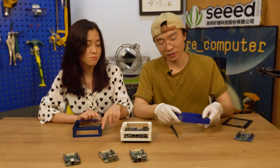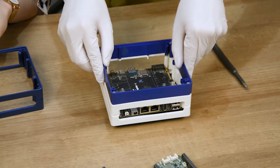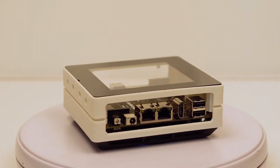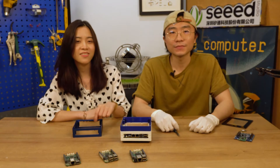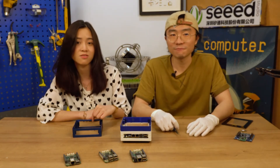Yeah, absolutely. The usage is quite simple. You just put this deck case on top of your original case, and then you have extra space to put some disks. You can even put a router into it. It's a must-buy for those who use Odyssey XDCs as NAS storage.